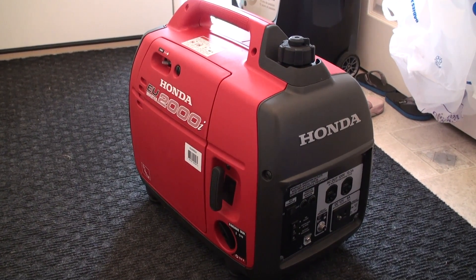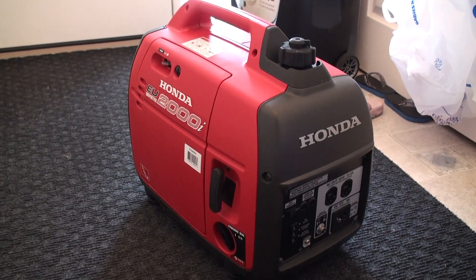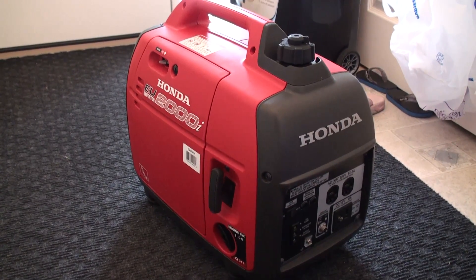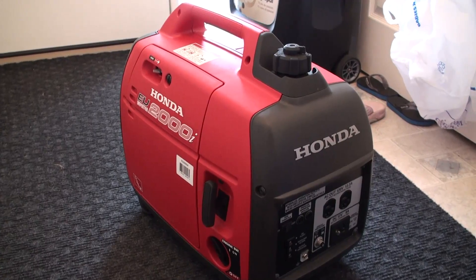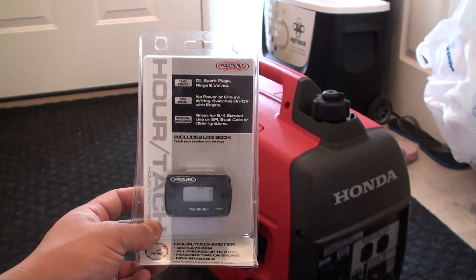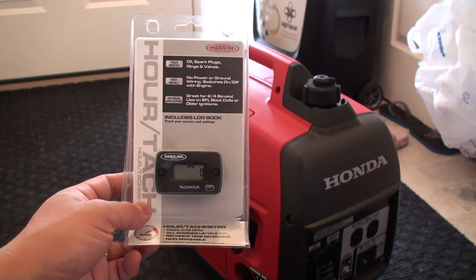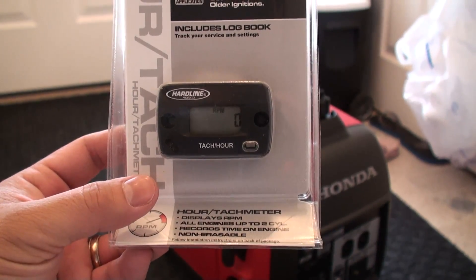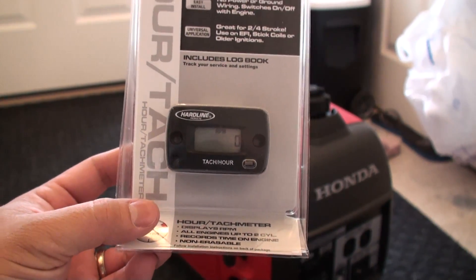Hey YouTube, today I'm going to be doing a video tutorial on how you can install your own hour meter on your Honda EU2000i Inverter Series Suitcase Generator. The hour meter I'm going to be installing is made by Hardline, and it gives you the number of hours it's been running, but also includes the engine RPM.